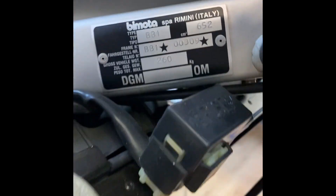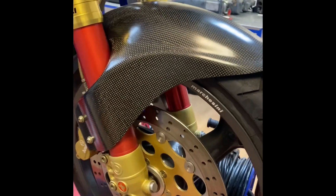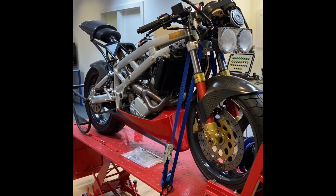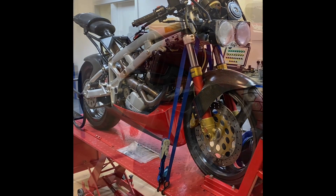Made in Rimini, Italy. When they were made, these were about £12,000 because they literally had the best of everything fitted to them. They're a truly super bike when they're on the road running — it drives awesome. I'll give you an update soon.